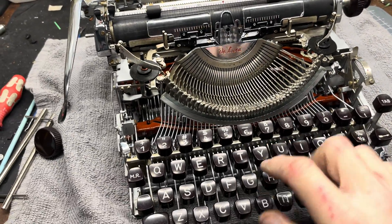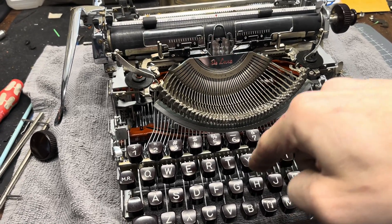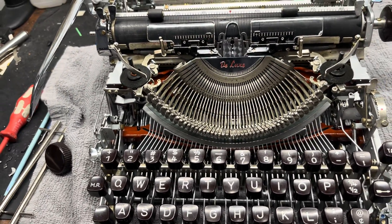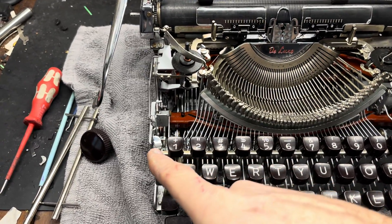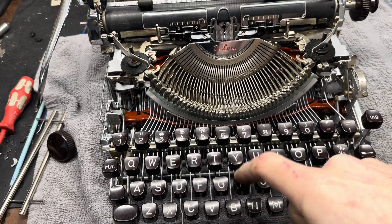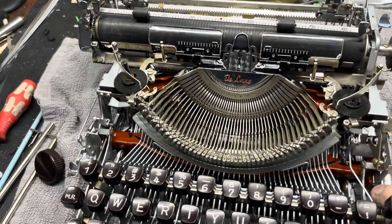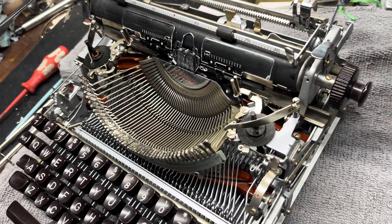You can't just say you're trying to fix your typewriter and expect it to fix itself — that doesn't work. If you know that Olympia machines have a carriage lock that locks the keys up, then you can flip the carriage lock off and now your typewriter works. There are a lot of basic functionality things you need to have in your grasp before you can actually get into fixing typewriters.